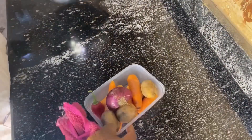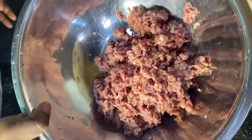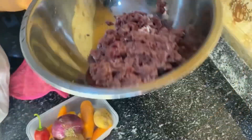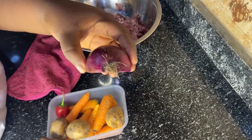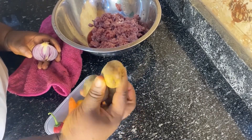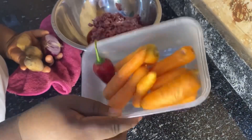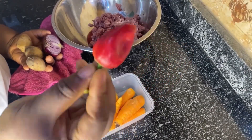Hello everyone, you're welcome to my YouTube channel — Meri Emelogu here. Today I'll be teaching you how to make meat pie. Here is my beef, my shredded beef. I have onions, carrots, Irish potatoes, and pepper — I'm just using one pepper.